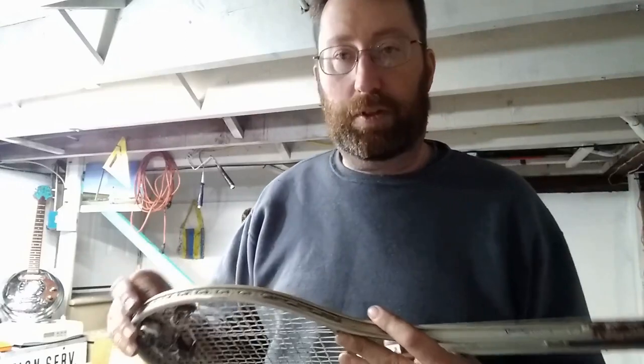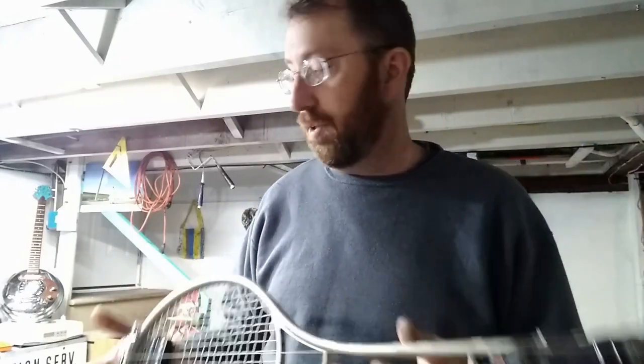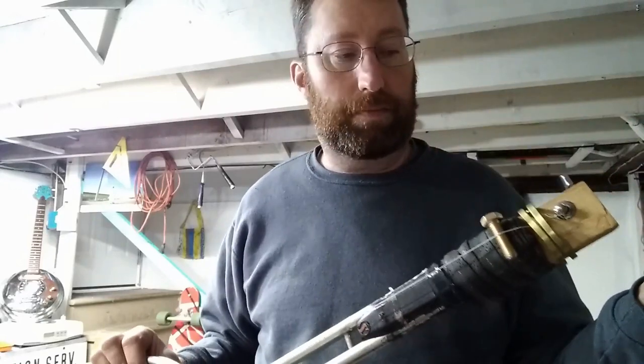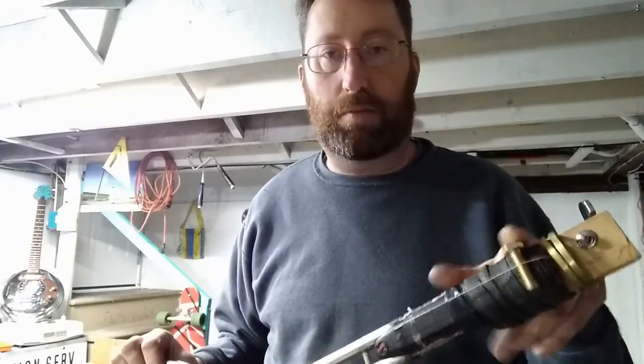Like I said, it wasn't thought out. I just made it with things that I have in my basement here — just pieces of scrap wood, a little tuner from a junk guitar, and a bolt.